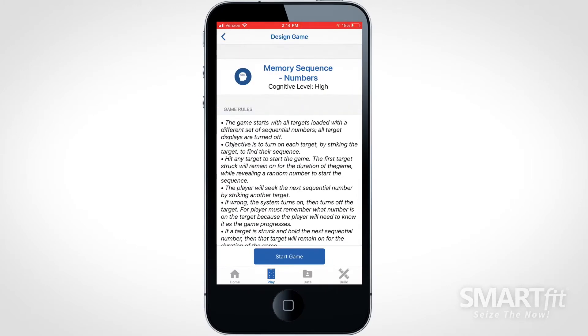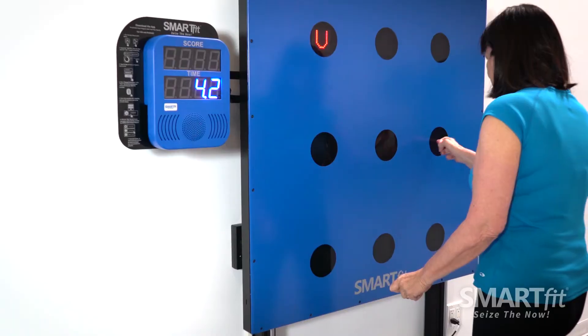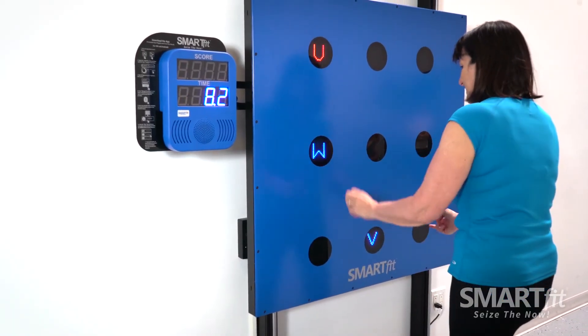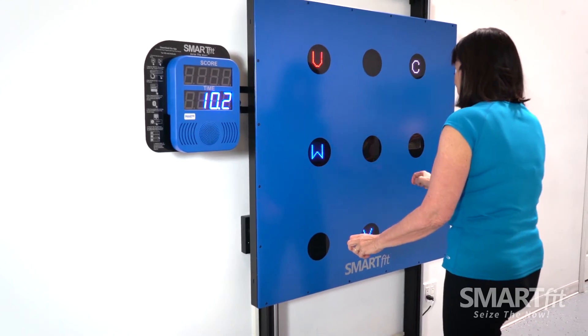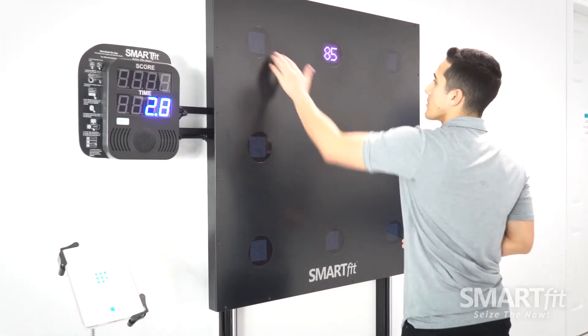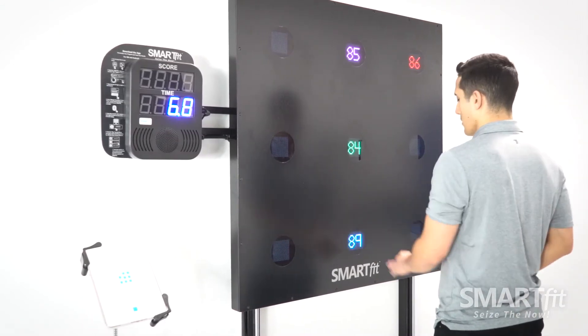In Memory Sequence, the player will finish the sequence of numbers or letters after the first target screen is struck and its number or letter is revealed. The player will strike one target screen at a time while remembering each number or letter to quickly complete the sequence. The score will be represented by the time it takes to complete the sequence.